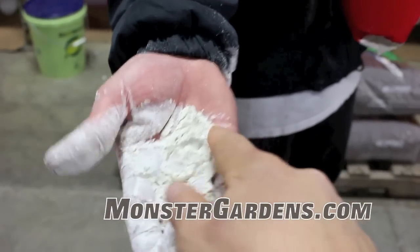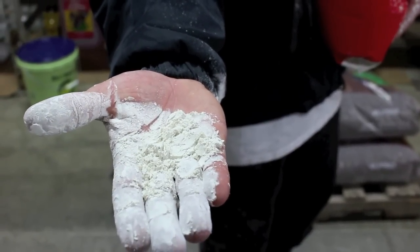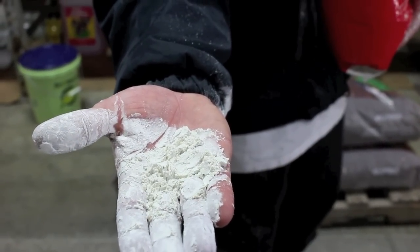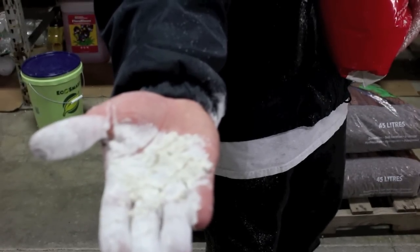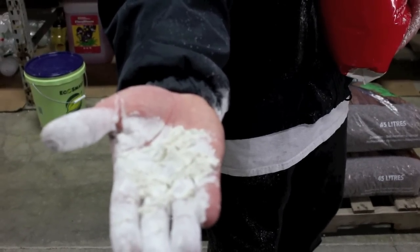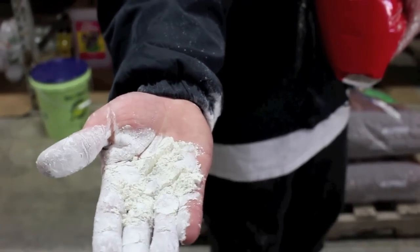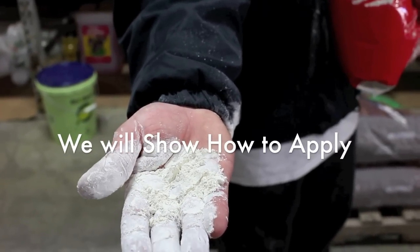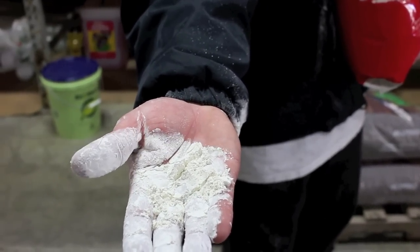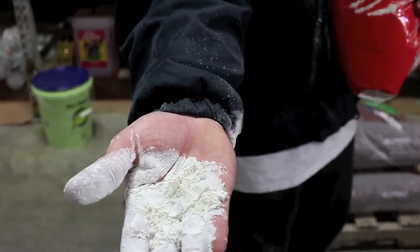It's like talcum powder almost — it's really fine. What this stuff does is that soft-bodied insects crawling in, out, and around your soil get shredded by it, kind of like fiberglass, although it is not harmful to people. You see, insects have a layer of wax that they breathe through on the outside of their exoskeleton — they don't have lungs like you or I do. So what this does essentially is strip off that layer of wax and cut up the soft-bodied insect so it can no longer breathe. They suffocate.